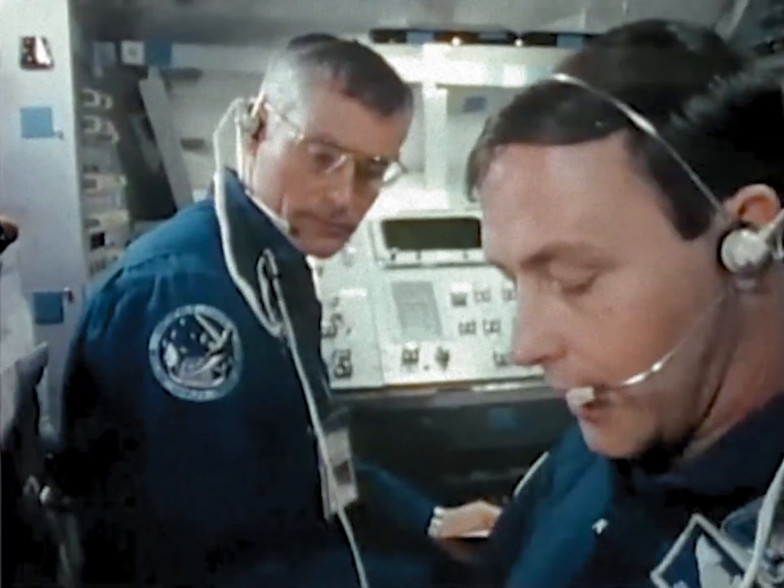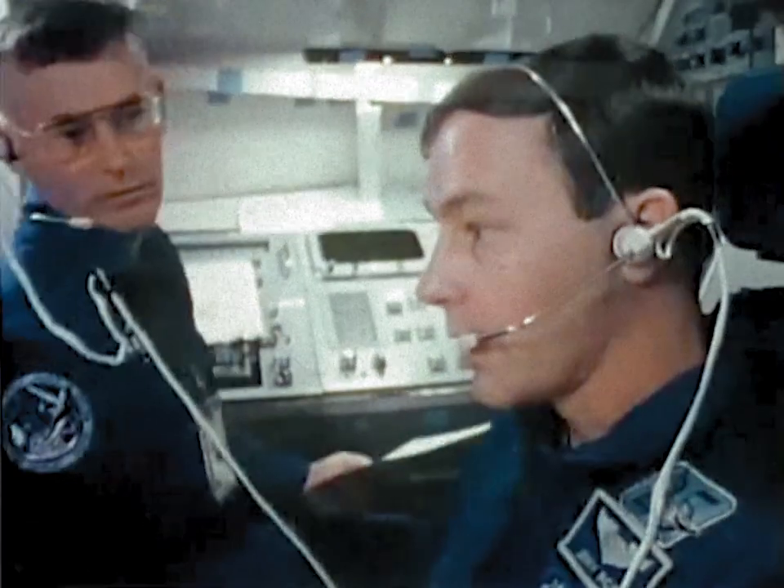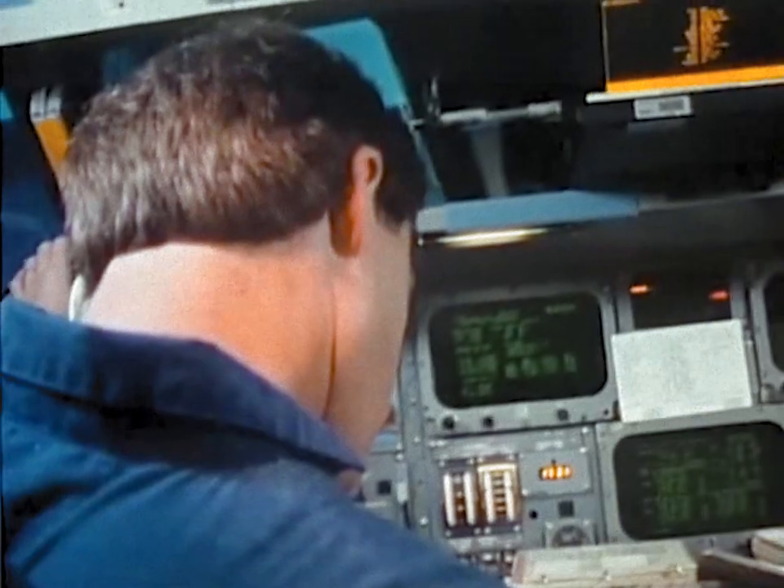Deactivate RMS, panel lights, temp monitor. That's all done. We're ready for closing the doors, then.